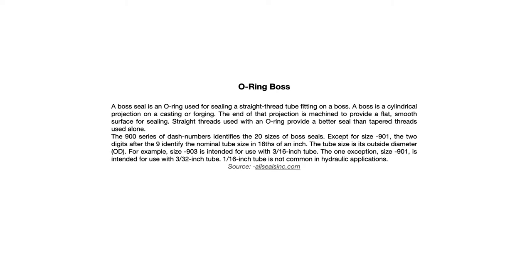A boss seal is an O-ring used for sealing a straight threaded tube fitting onto a boss. A boss is a cylindrical projection on a casting or forging; the end of that projection is machined to provide a flat, smooth surface for sealing. Straight threads used with an O-ring provide a better seal than taper threads used alone. Taper threads would be like NPT, or National Pipe Threads, which have a slight taper. O-rings are identified by a dash size or dash numbers, and there are 20 sizes of boss seals.